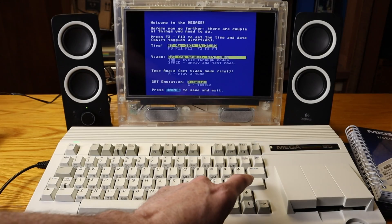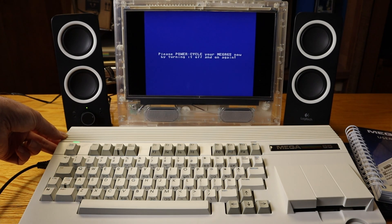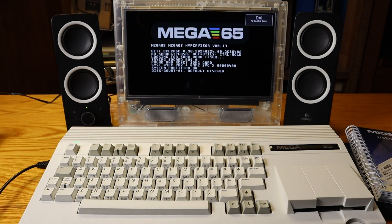Once everything is correct, you can save the selection by hitting Return on the keyboard to save the changes and exit the screen. We'll learn how to change these and many other settings in Chapter 4.